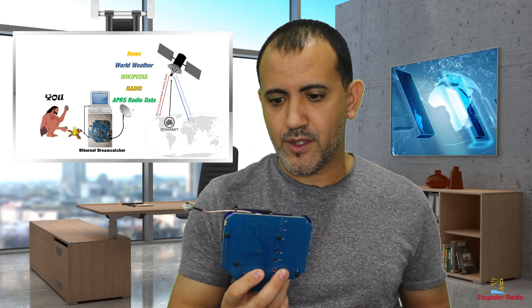First, what is this actual Othernet DreamCatcher device? Well, this is a portable satellite receiver with a small single board computer all on the same PCB — kind of like marrying a small PC with a radio receiver.